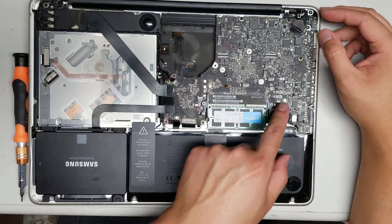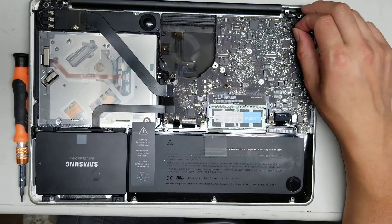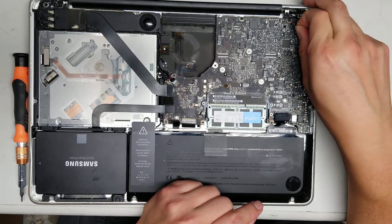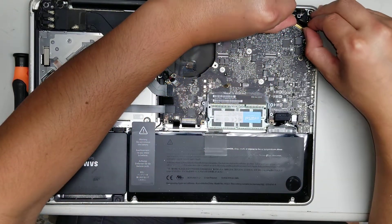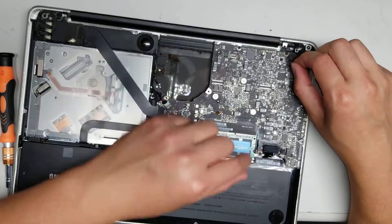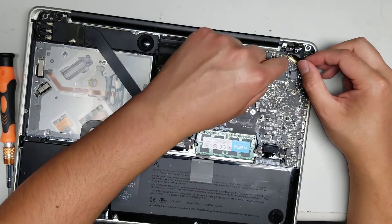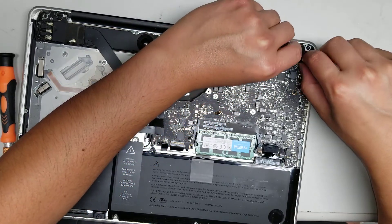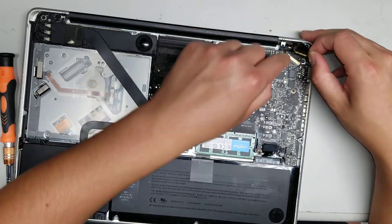Once you disconnect the battery, make sure you hold the power button — because you don't want to yank out the LCD cable if the battery is still charging the laptop. So now just pull this little black tab — it'll swing this metal arm up. Get as low as you can to the board where this arm is, then just wiggle it and the connector will come out, just like that.